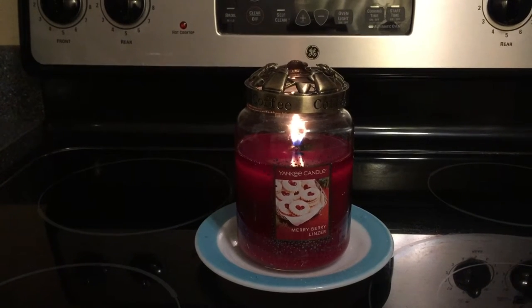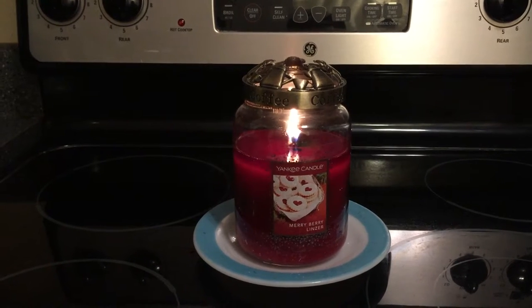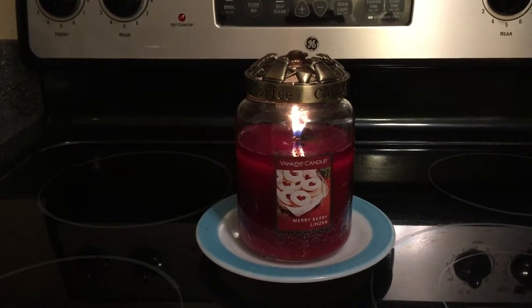This candle smells wonderful on cold. You can smell the berry and the cookie note — it smells really, really good.